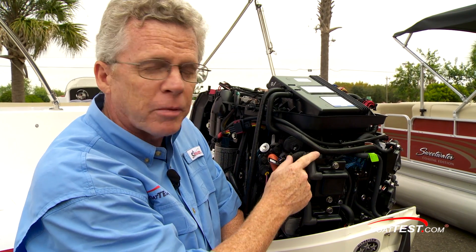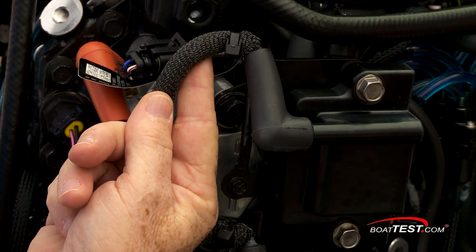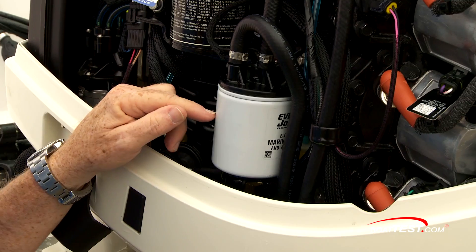Everybody has to manage RF interference. That's not new, but Evinrude takes it to the next level. Look at these spark plug wires — they've got a metal shroud that's grounded, so that's going to minimize RF interference even more. That's important when you have fish finders, radar, or any electronics at the dash.